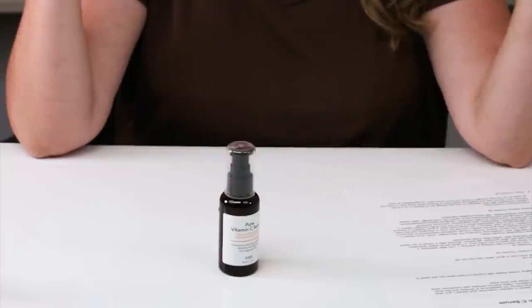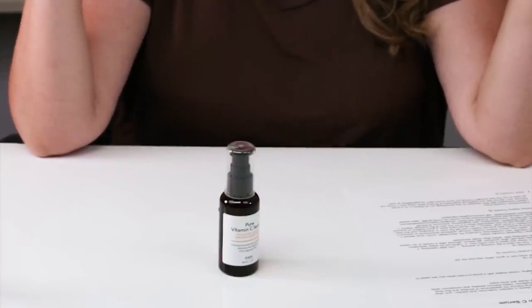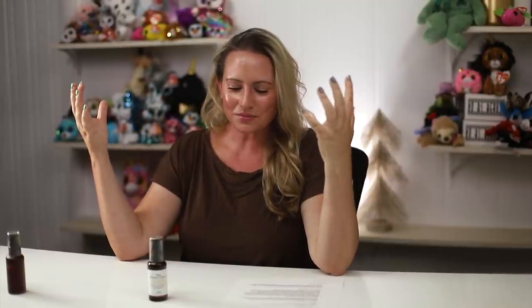So I've been meaning to review this one. This is Purito's — I don't know if it's their second, third, or fourth try at a vitamin C serum. I've been asked about it a lot so I thought I'd review it. They are trying to make a good vitamin C serum — I get it — and I'll let you know all my thoughts on it.